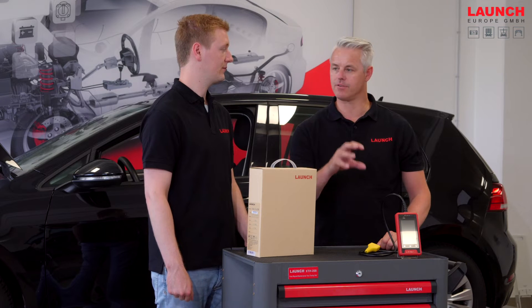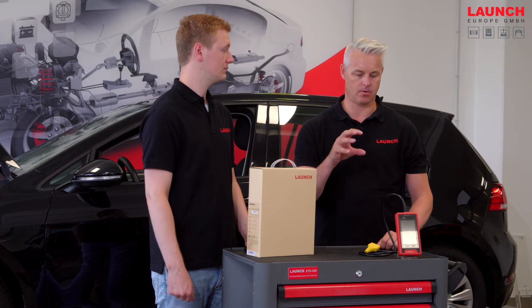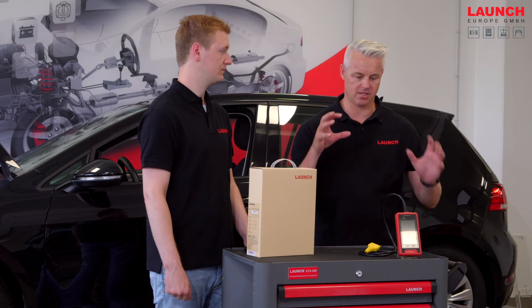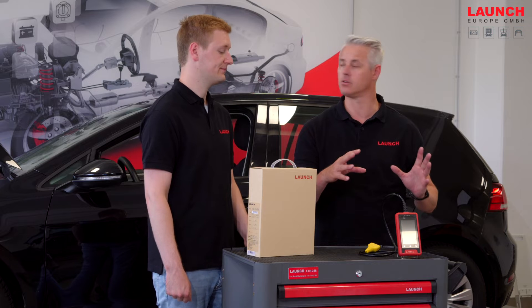This device is the first device in our DIY product area which has the functions of a deep diagnosis — and the only one. We have two variations of this product. We call them the CRE Euro 1 and the CRE Euro 3.